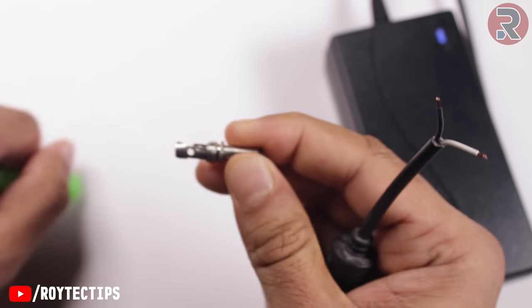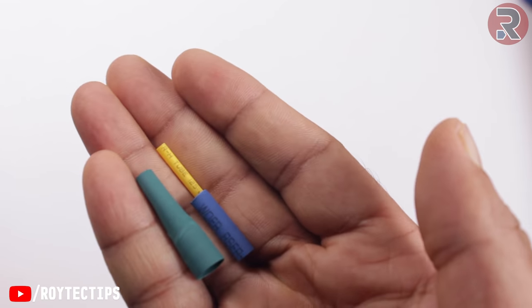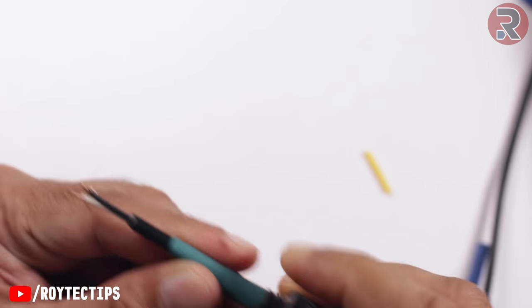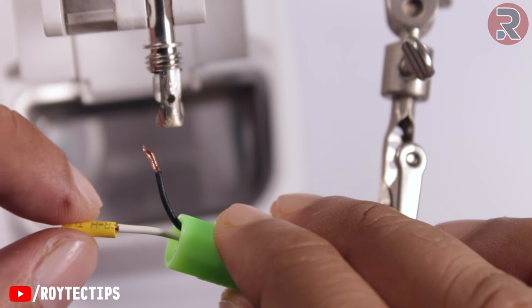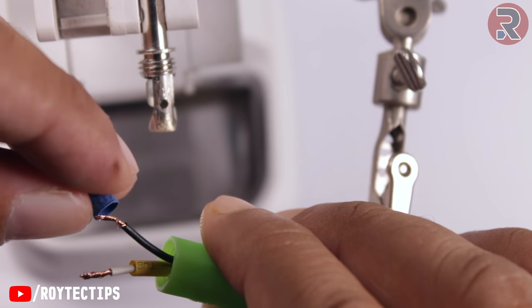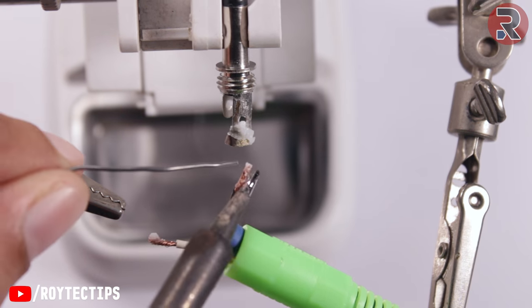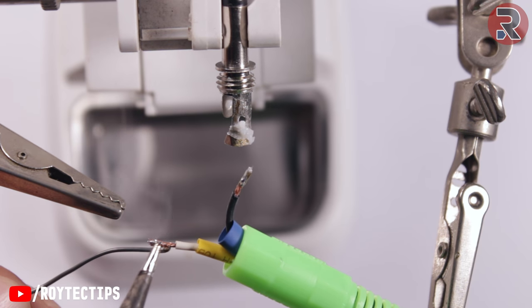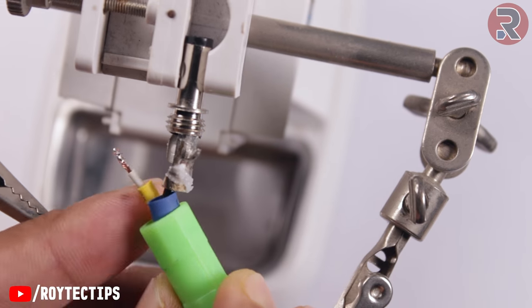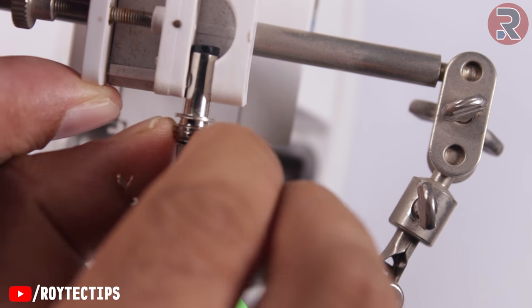Next we just need to solder these two wires here. This side is the positive and this side is the negative. Use a couple of heat shrink tubes for insulation — put them inside the wires before soldering. We just need to wrap the surface with sandpaper first, then put some flux before soldering — that's a good idea. This is the ground, meaning negative, and this side is the positive.